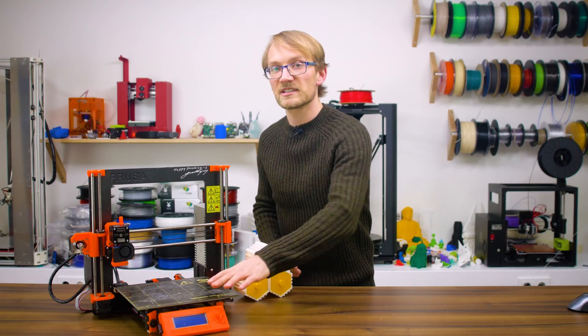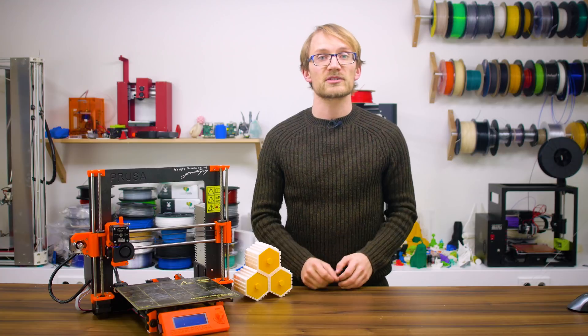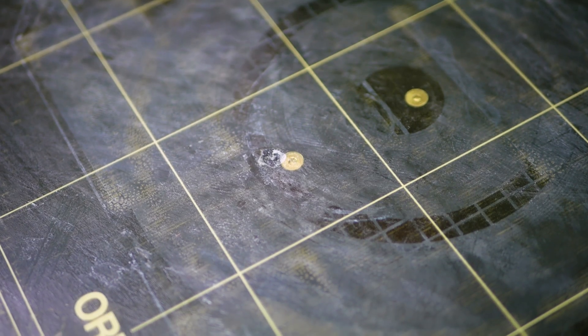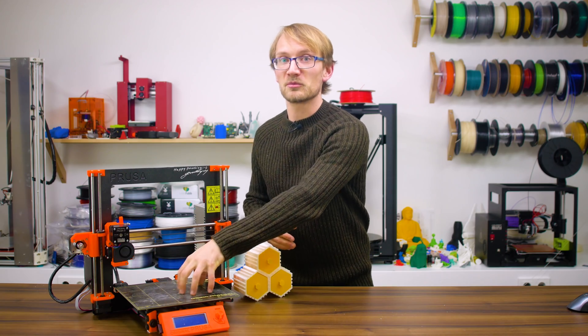Next up, give the bed surface a quick look. While you can find the full episode on how to get your prints to stick linked above, this is the compressed version. If you're using a bare surface without any adhesives, make sure it's clean and not damaged. Especially after touching the surface to remove a print, a quick wipe down with alcohol won't hurt.